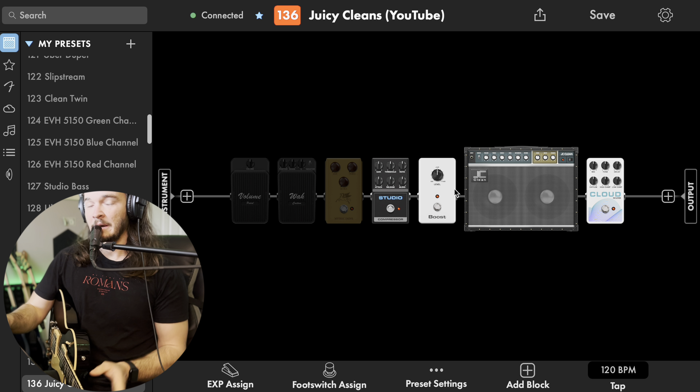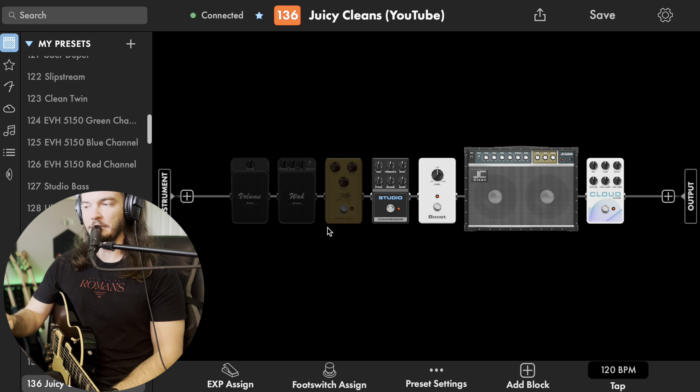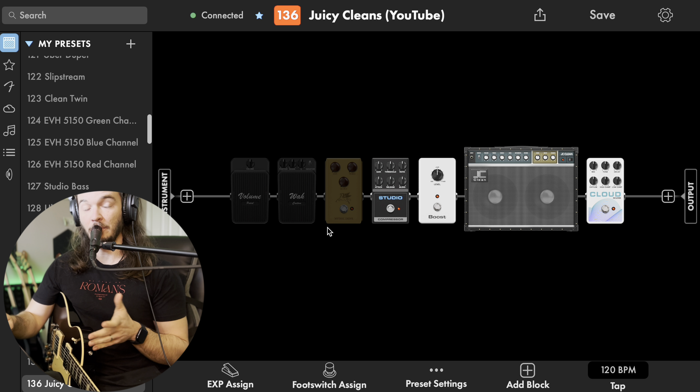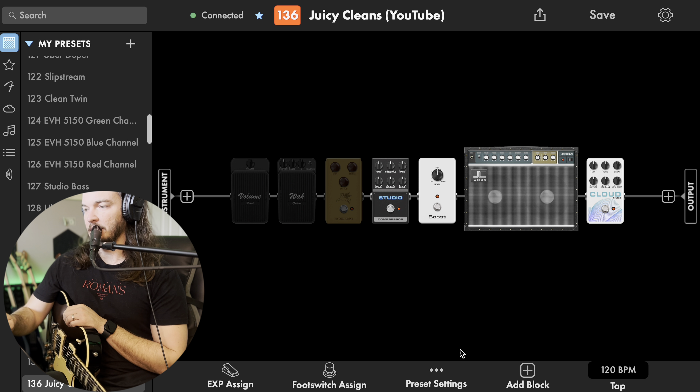So it's pretty cool that you can do that — but wait, there's more. You can use this to control any parameter on any pedal or any amp. So let's add in another block.